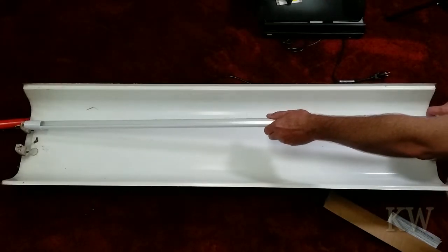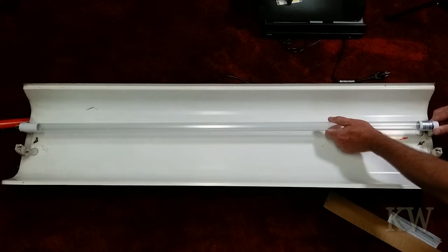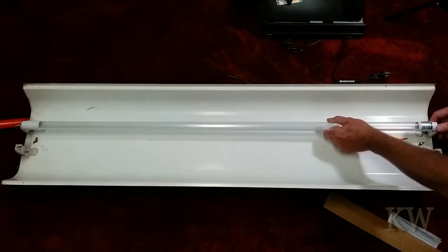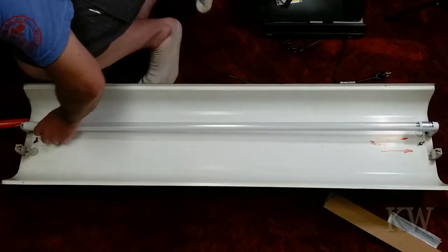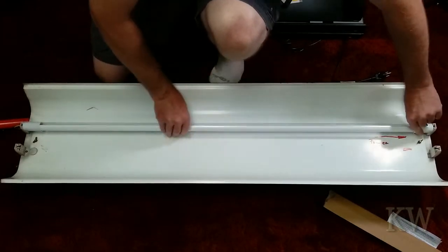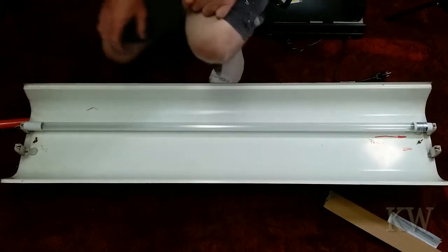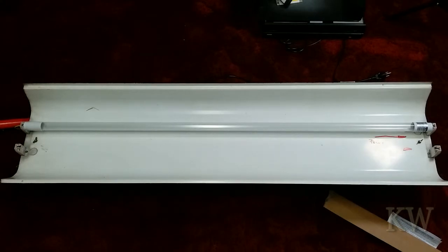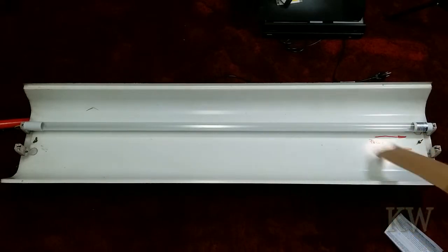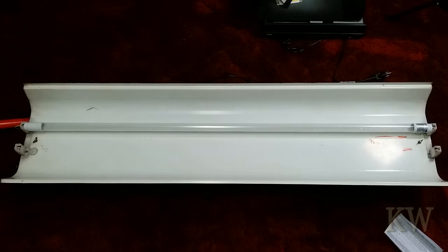It's always a bit tricky to do these even on a ladder — even harder to demonstrate on the ground. Make sure you twirl the tube around so all the LEDs are facing out, because if they're not it's pretty obvious. The key is: make sure power is on that end.